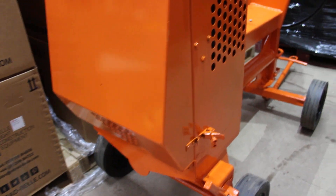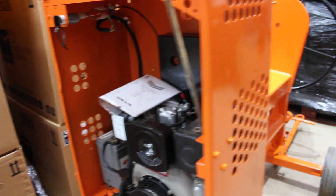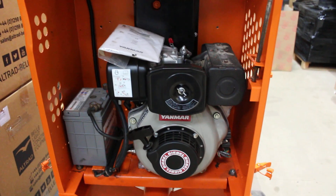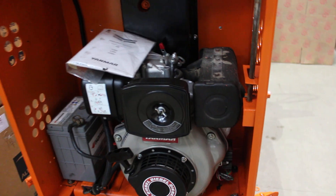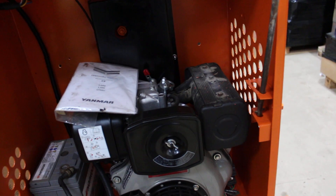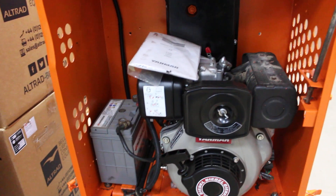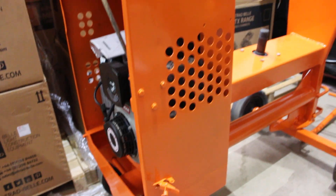You also have the main engine unit. With these, we offer either a brand new engine, as this one has, or a completely refurbished engine. With the refurbished option, we typically give the engine a complete service, replacing filters and oil and a new battery where needed.